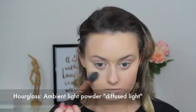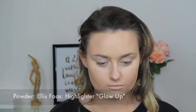I'm setting my under eyes so it doesn't crease and it lasts longer. Then I'm setting everything with a highlighting glowing powder — you can use a translucent one if you want to.